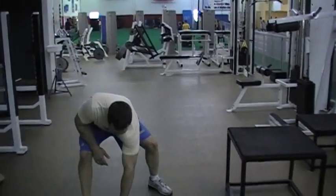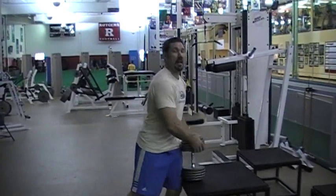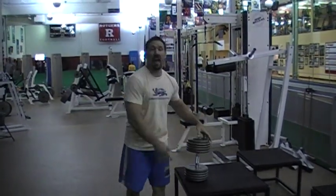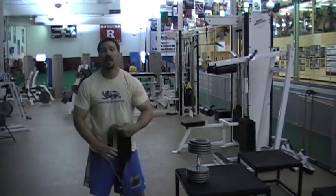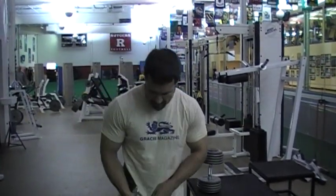Alright guys, sorry I'm rolling that over, but I don't want to waste my time carrying that — it's a 100 pound dumbbell. One of my other favorite exercises for body weight that I use a lot is dips.